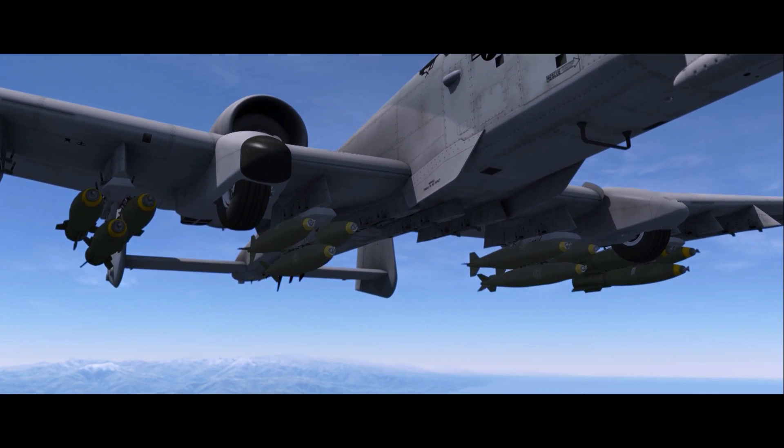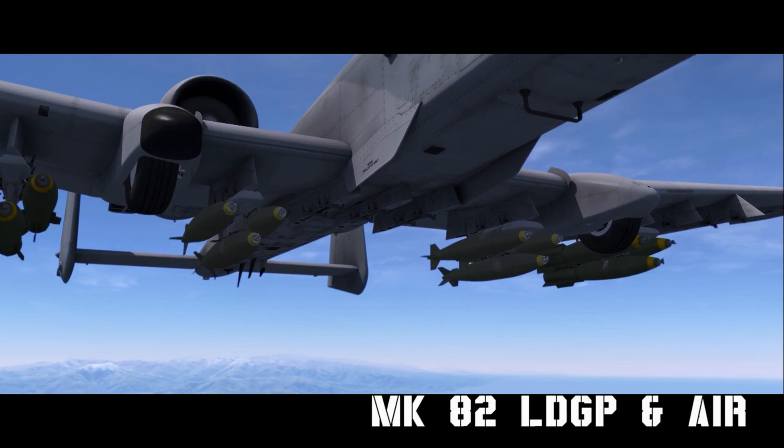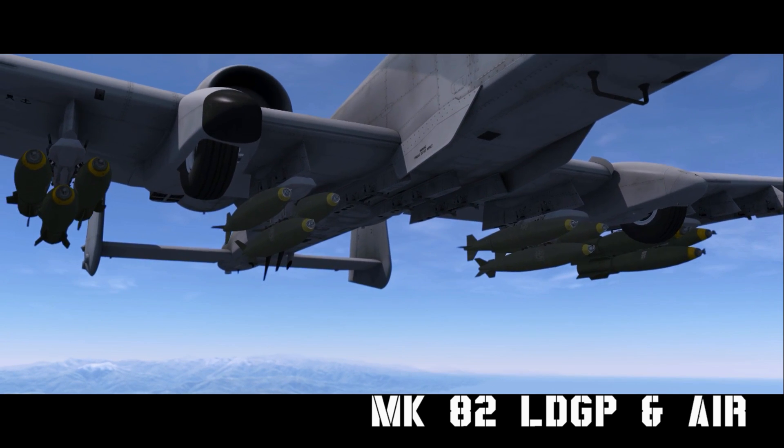Hello YouTube! It's Supernova, back with more DCS A-10C. Today we're looking at Mark 82 LDGP and Mark 82 Air unguided bombs in CCIP and CCRP delivery modes.